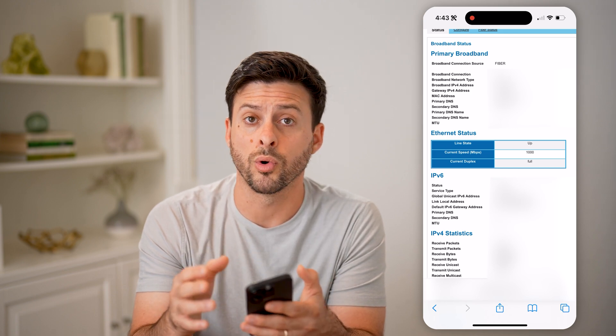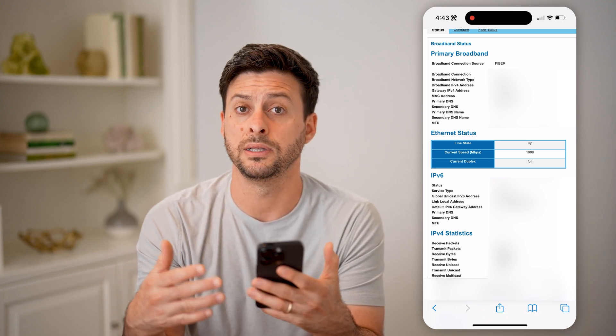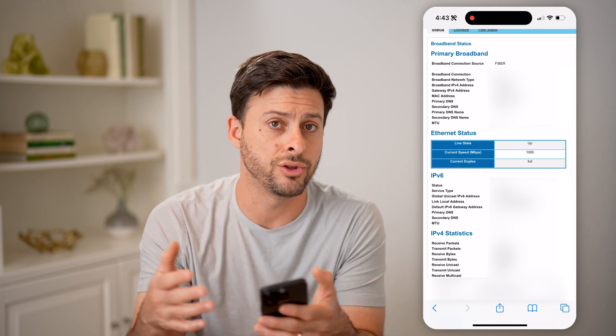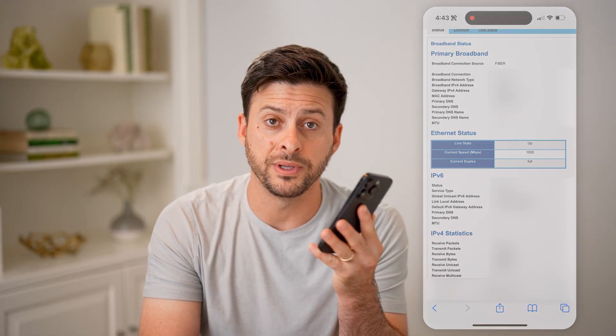If you're having trouble with your internet and everything looks good from the router side, then it could be your device — you might need to restart your device, or maybe restart your router and your device as well. If it's still not working, reach out to your internet service provider. I hope this helps. If it did, hit the subscribe button down below — it really helps me out. I'll catch you on the next one.